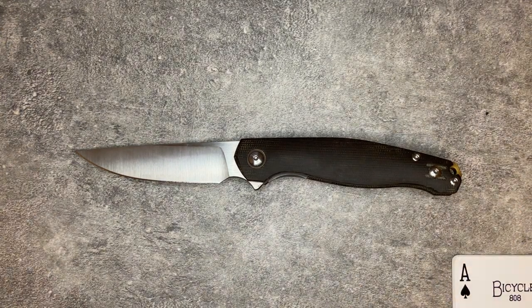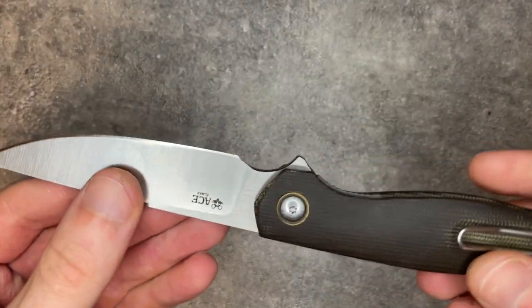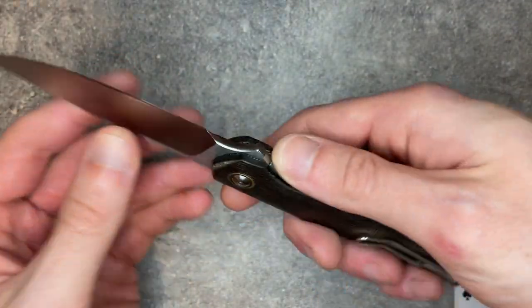Starting with specs. This knife is the V2 of the Sonoma. The V1 Sonoma was actually the first high-end knife I ever purchased. It came out a few years ago — I want to say 2019, something like that. It was one of the models that sort of put Giant Mouse on the map. I no longer have that knife; I haven't had it for years.